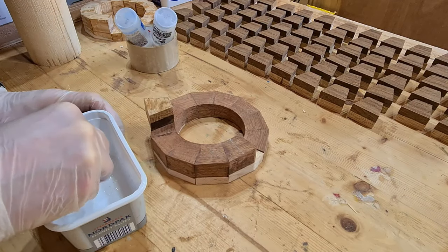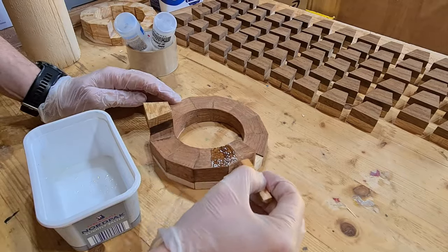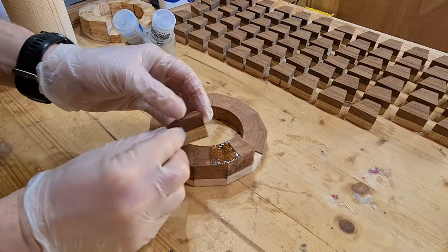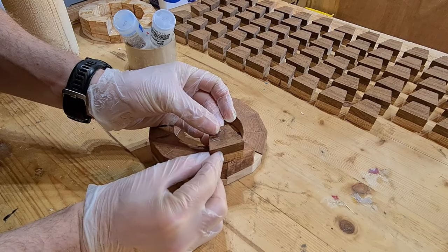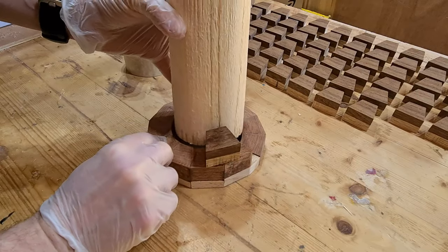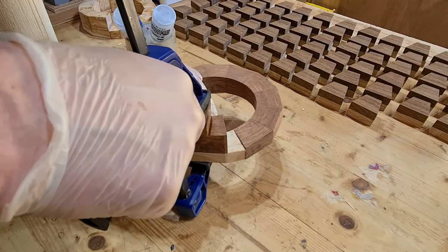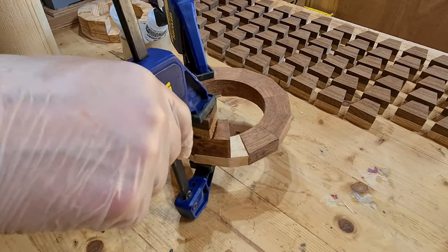I'm going to be using 15-minute epoxy glue on this project, seeing as I had a lot left over from the previous one. The positioning of the anchor points has to be precise, otherwise the seamlessness of the helical layer just won't happen. We use the rod in the center just as a guiding template to make sure the spacings of the anchor point and all other wedges in the helical layer are accurate and evenly spaced out.